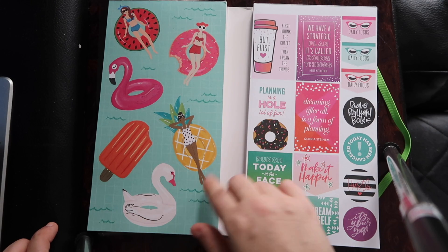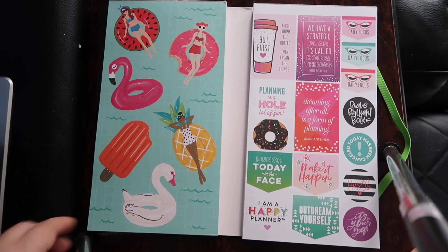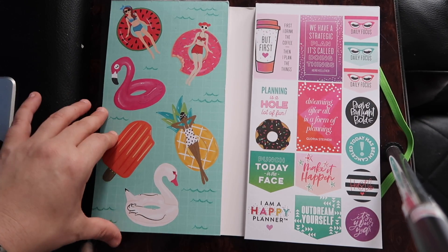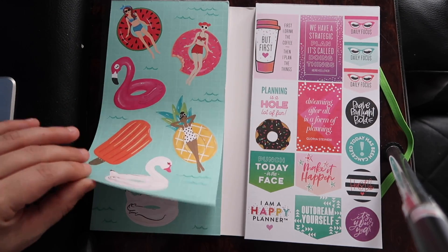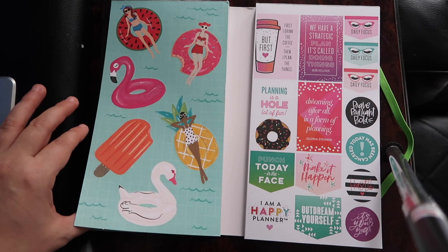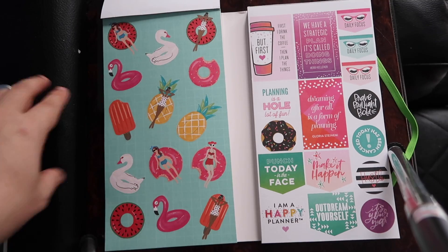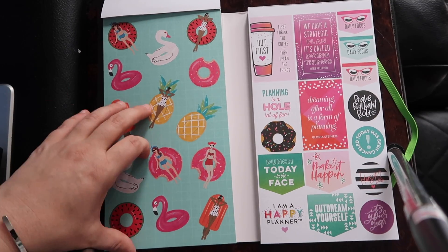I'm going to start with this page because that's how we read. On this page it starts off with some really cool summer stickers — girls swimming in a pool, some flamingos, how cute. And then the second page is more of a mini version of those stickers, since they're double-sheeted.